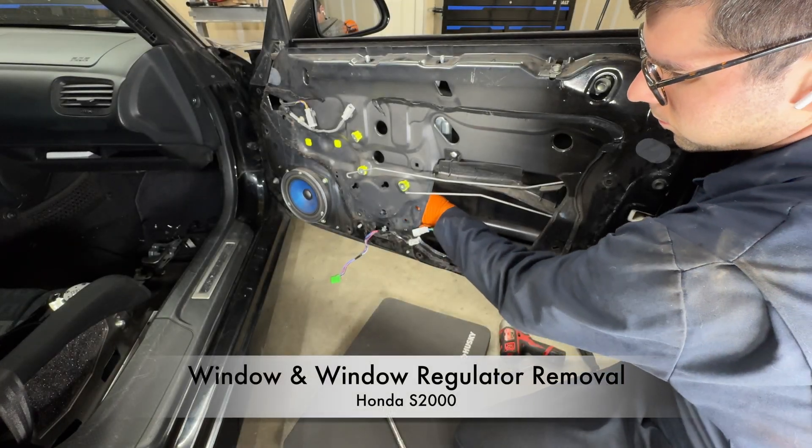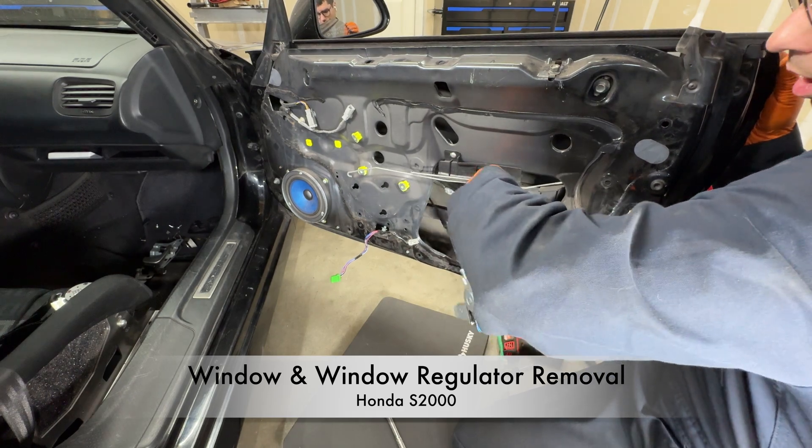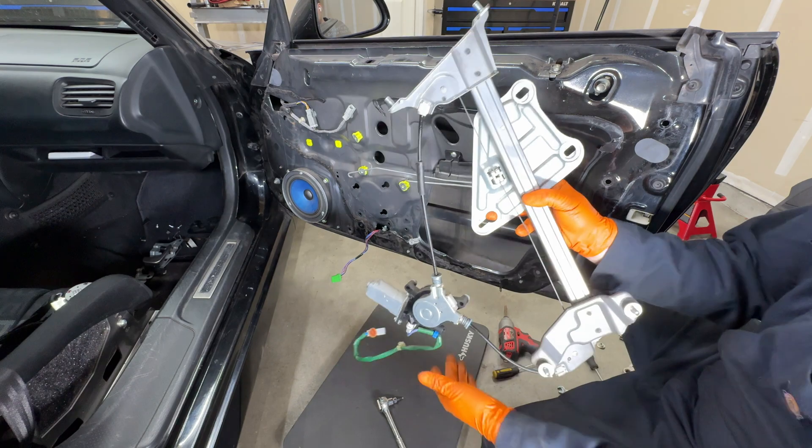Hey everyone, today I'm going to show you how to remove the window and window regulator on a Honda S2000. I'm removing the window so that I can fix a broken cable on the window regulator.